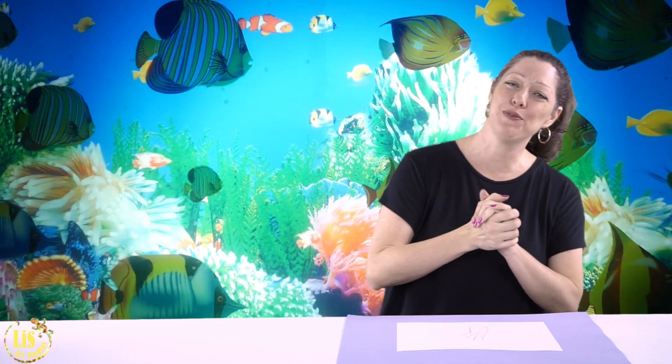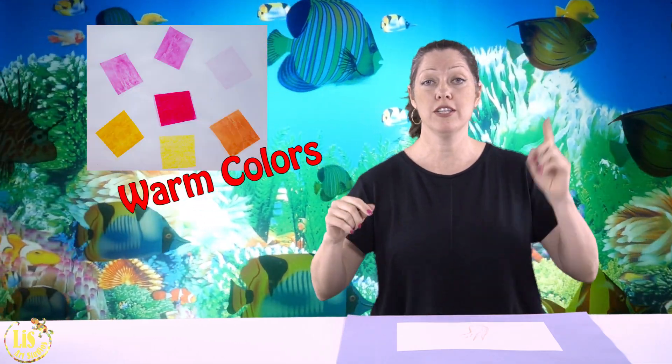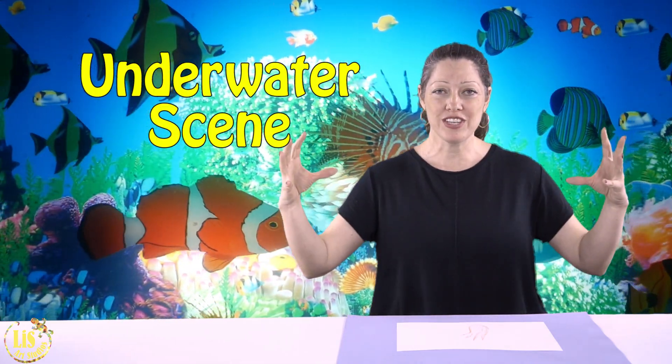Hi and welcome back to Lissart Studio. We're still under the water and today we are going to be reviewing warm colors and cool colors. We're also going to take out the shapes that we did last time to do an underwater scene, look at a painting by Robert Lee Nelson, one of my favorite artists ever, and we're going to use watercolor to paint today.